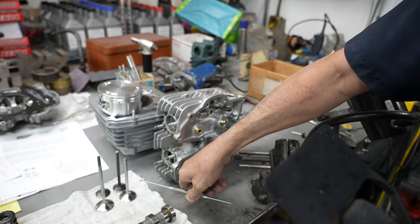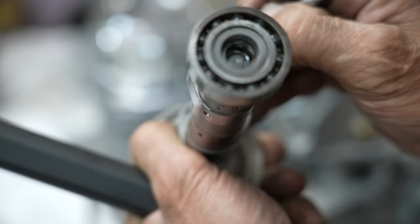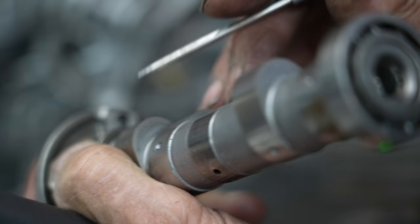We got the cam back from MegaCycle. You can see what they did to this cam — they build up and weld the lobes, and then they re-grind them to the grind of the cam that they wanted. You can see the evidence there. That's pretty cool how they do that.